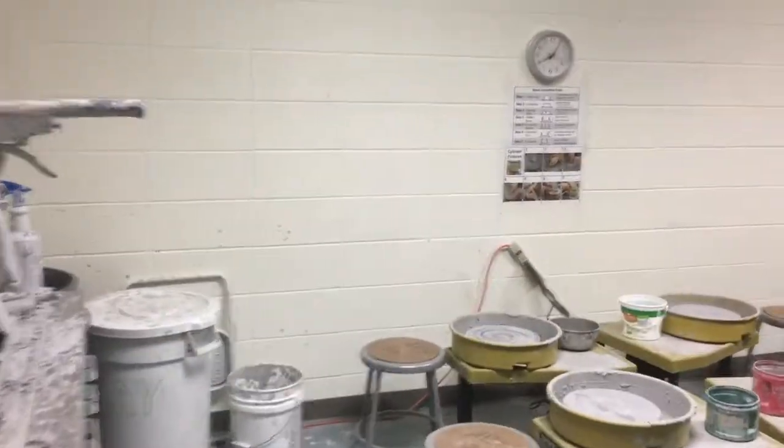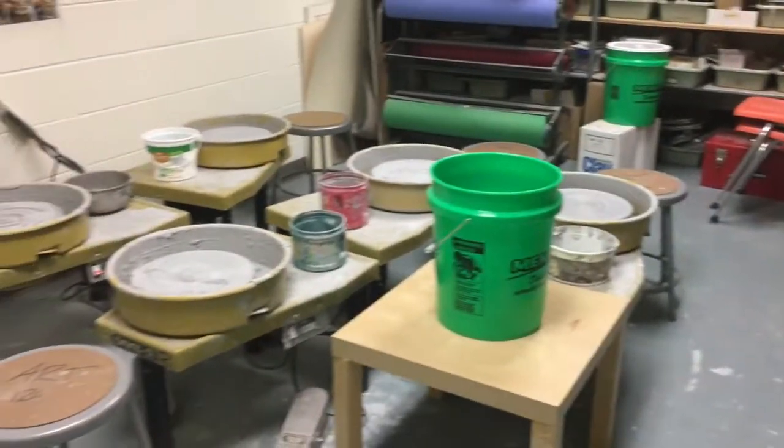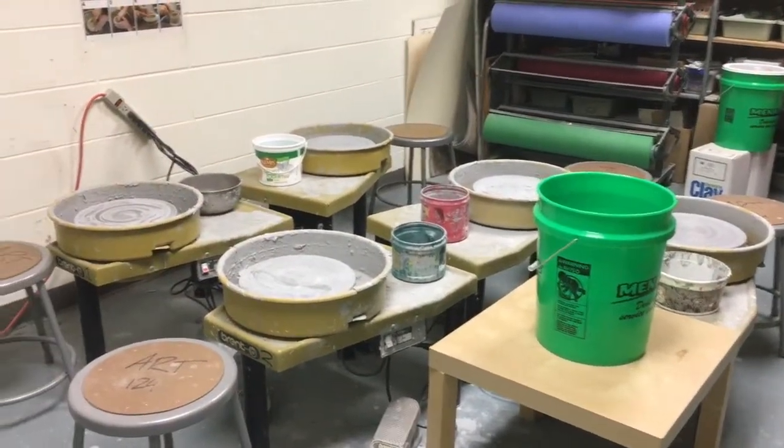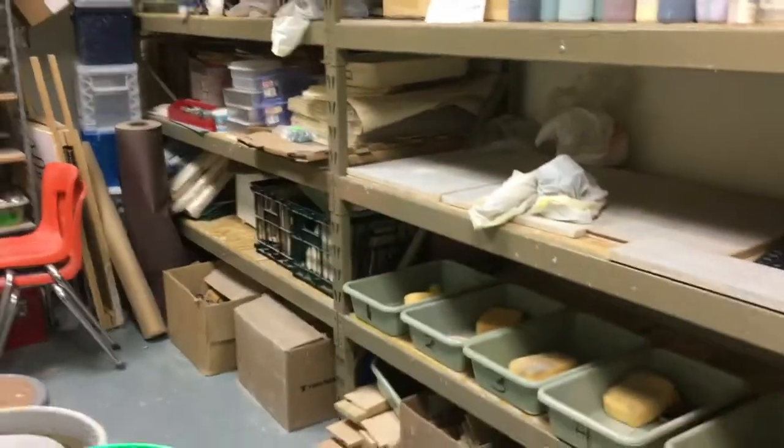Welcome to the video tour of the ceramics room where we're going to be throwing on the potter's wheel for your rotation. In here you're going to find a few different spaces that you'll need to know about.